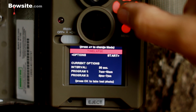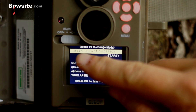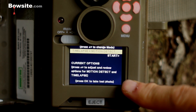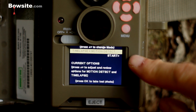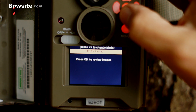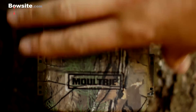In the past, if something walked in front of your camera at noon and you didn't have it in your interval settings, it would never be captured. Now it has time lapse plus motion detect, so if that big buck comes by at 11 o'clock outside your 7-to-10 program window, as soon as it trips the motion detector it takes the picture — best of both worlds. I thought that was absolutely brilliant. You can go back to general settings or look at your pictures. Set it to motion detect, hit start, it counts down, close the camera, and you're all done.